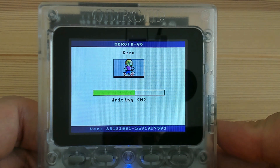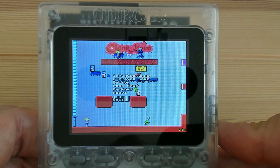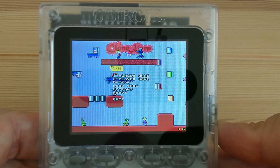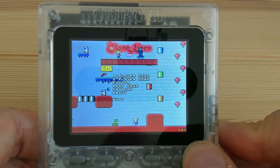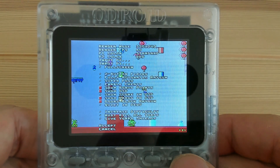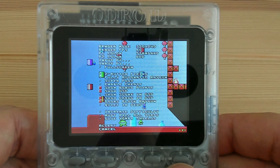Once you have this all set up, flash the Keen.fw image and start Commander Keen. Once it has started you will need to remap the controls. This is saved to the SD card so you'll only have to do it once.